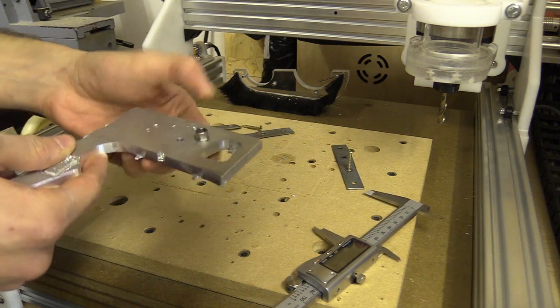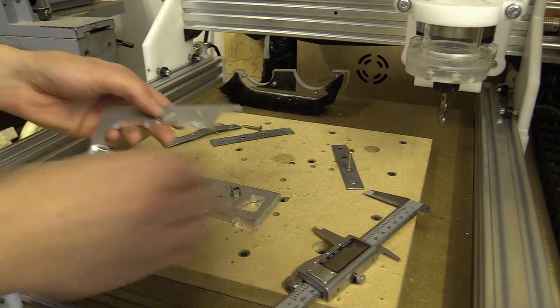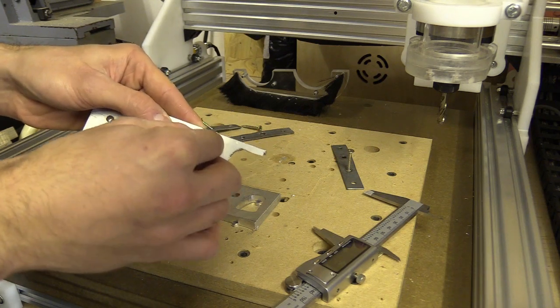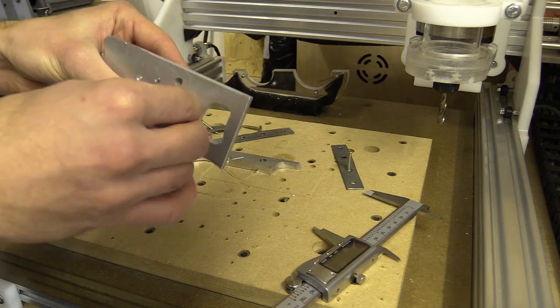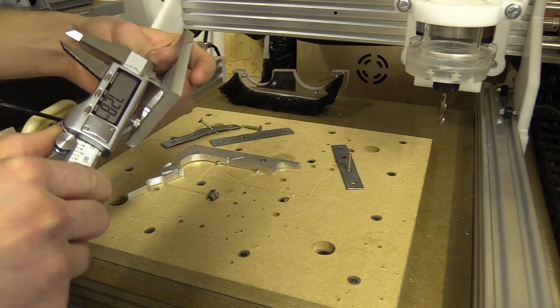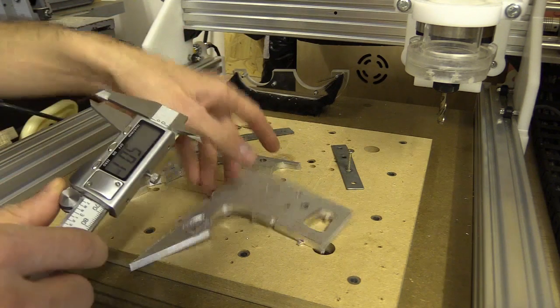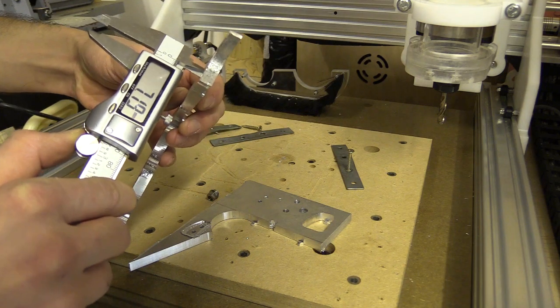That's got more wobble to it than the one I did on the pillar drill. That feels quite good. And that's actually 7.3 and this is 7.2 exactly.